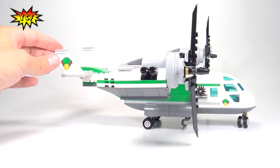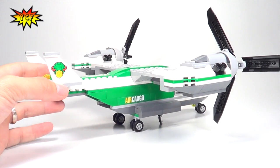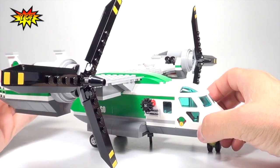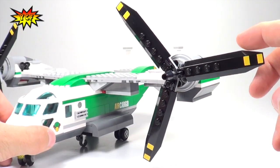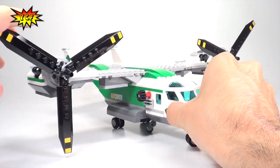Here is our heliplane — we'll just turn that around so you can see all the green bricks on there. Some of the stickering says 'Air Cargo,' and there are more shipping logos on the side as well. We also have stickers on the propellers, so you get some good propeller action.